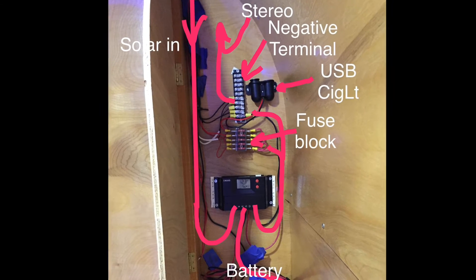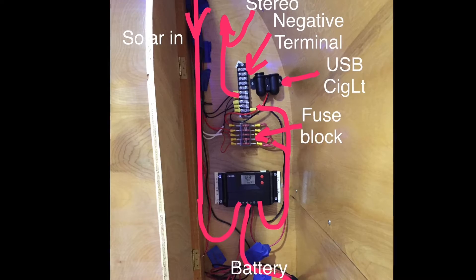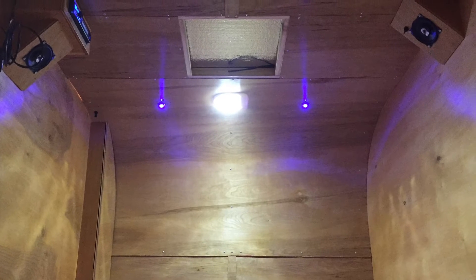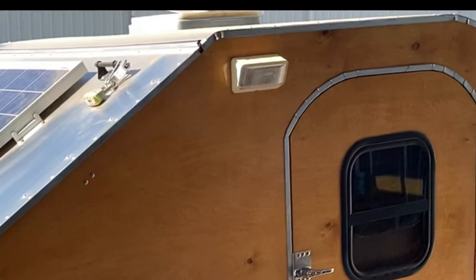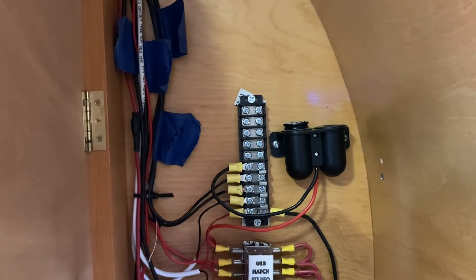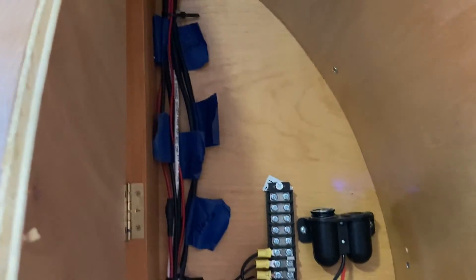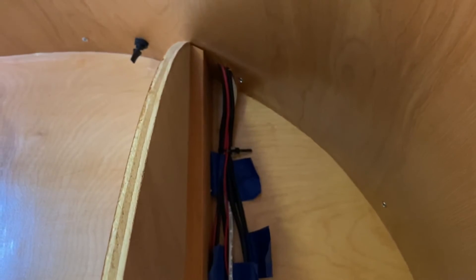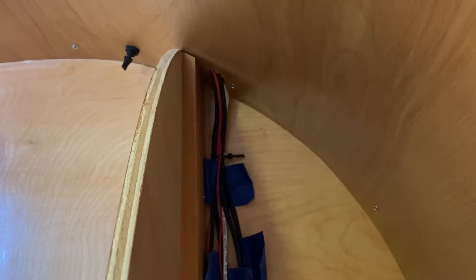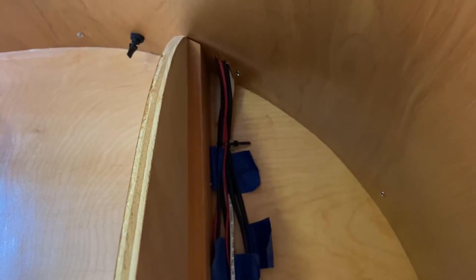The electrical components I run include the USB cigarette lighter hookup, the hatch light, the stereo and dome light inside, and the porch light. I installed all the wiring prior to skinning the outside with aluminum, so the wiring runs through the ceiling and out to all of the electrical outlets needed.